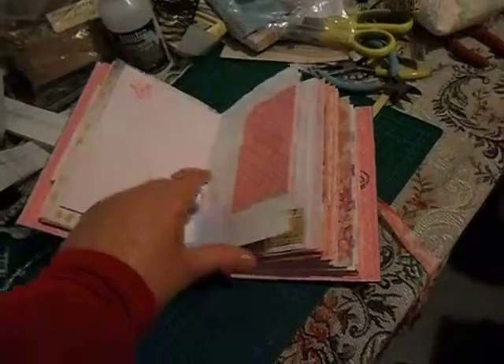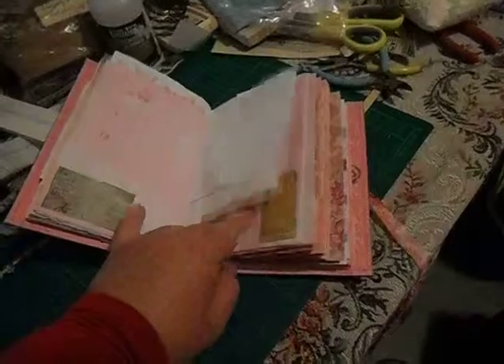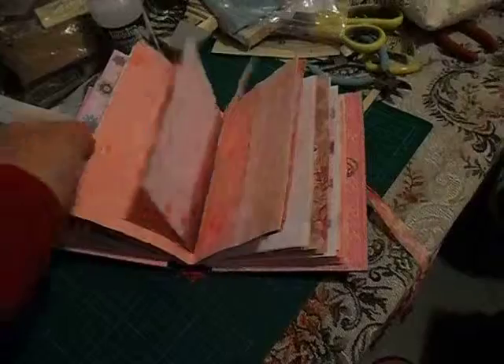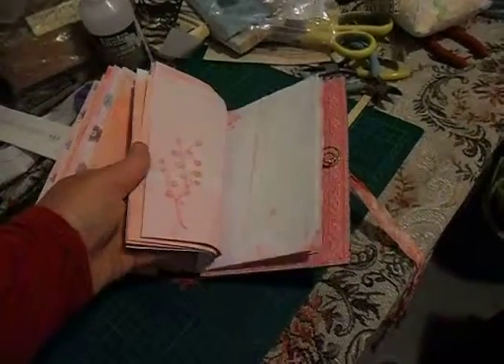It's quite feminine, with a bit of vintage ephemera to make it look good. There are three signatures in that one, and it's got large envelopes as well as the scrapbooking paper and the dyed paper.